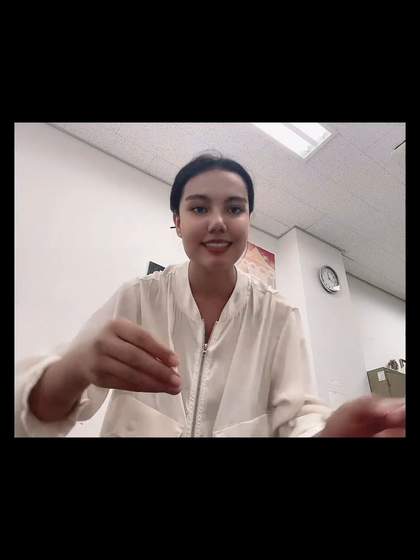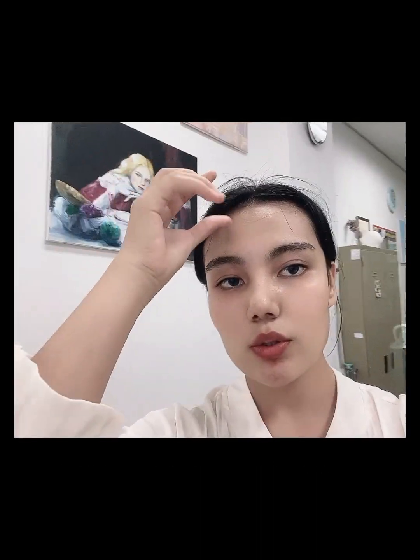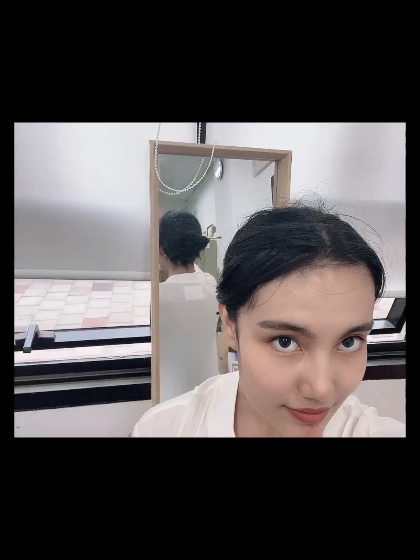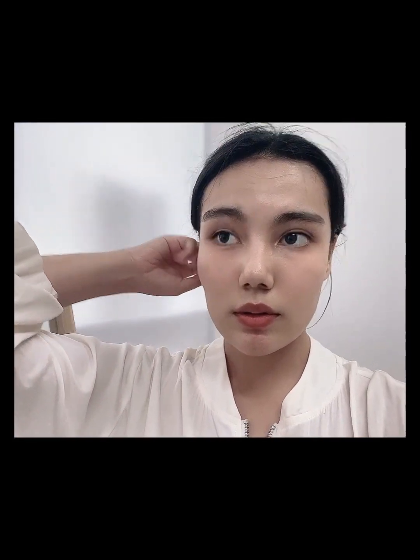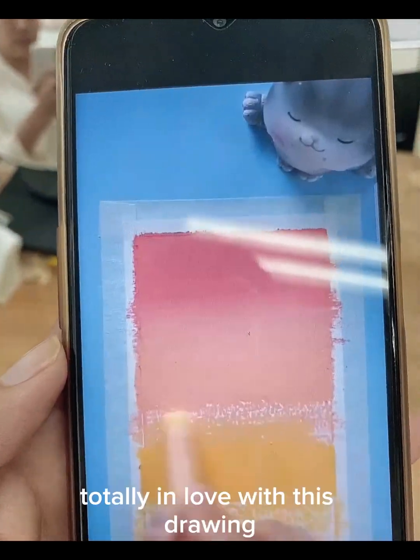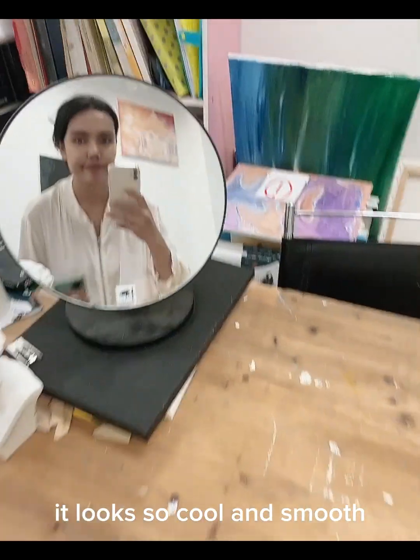Let's start drawing. This is me — my hair looks like this. Totally in love with this drawing, it looks so cool and smooth.